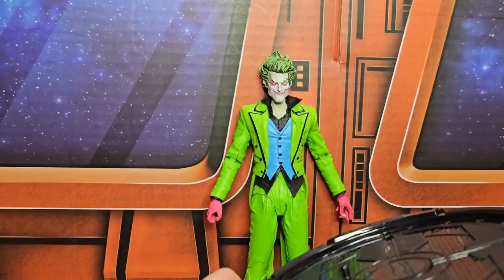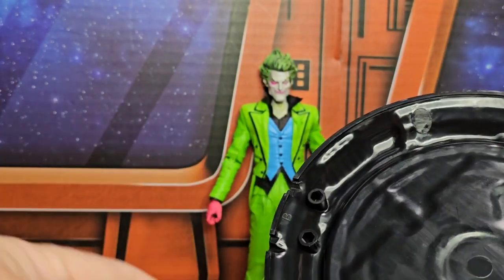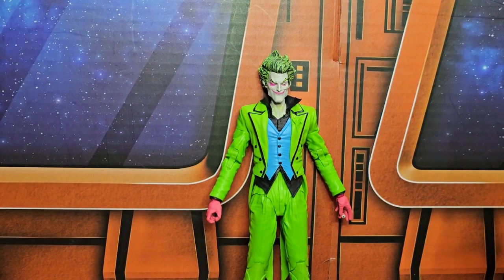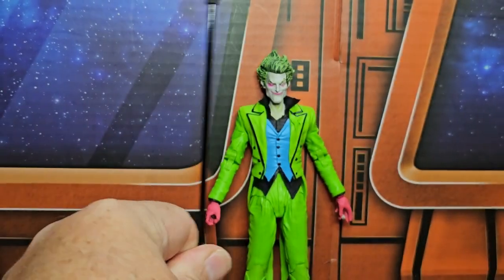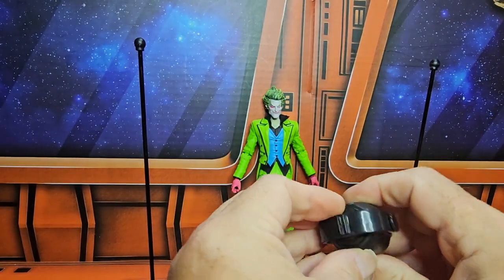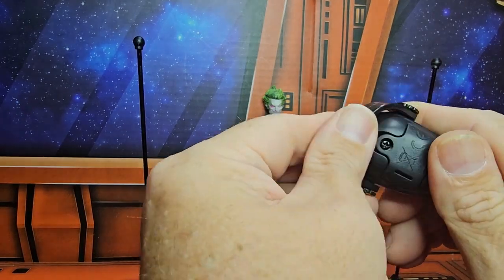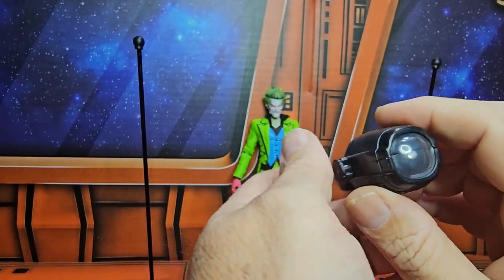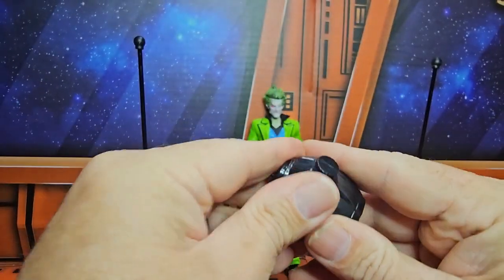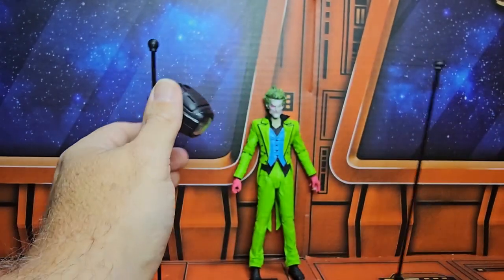He comes with this stand, which is used for the black light. Basically, you take these pieces and put them on like so, then take the little base and stick the rods in. There's a clip for these items — they are black lights, so you just have to put the batteries in. Once they're on, all you do is clip them on and shine it on your character to give it a black light effect.